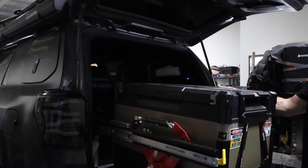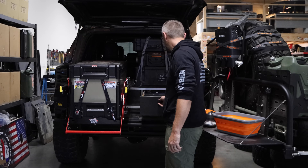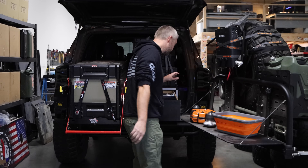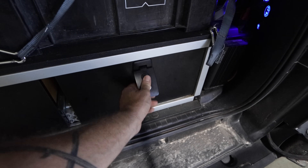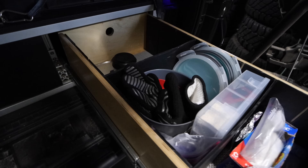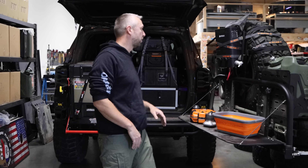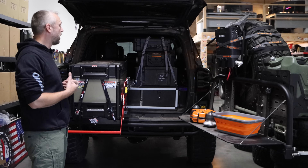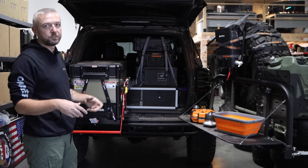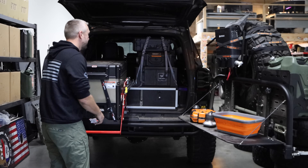With the fridge and table here I have access to the bottom drawer at all times — that's where our salt and pepper, cooking utensils, and things we want to grab while cooking go, so we're not putting away the fridge to grab things. If we're traveling in one car we'll have a Front Runner box for our pantry in the back seat; if we're in two cars, my wife's drawer system is usually the pantry.